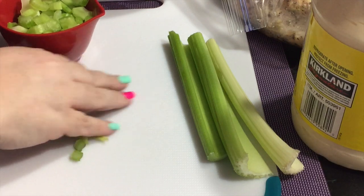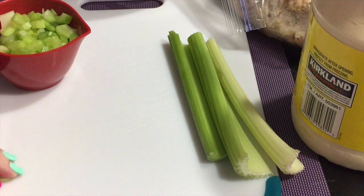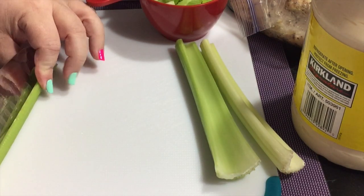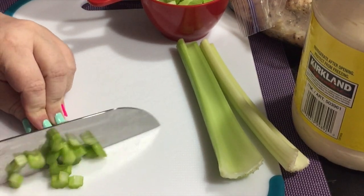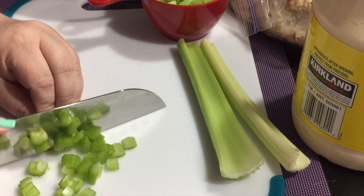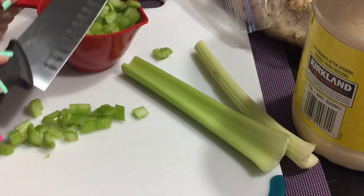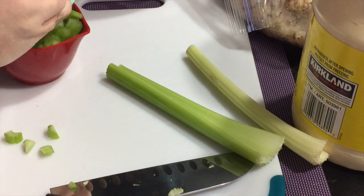So I'm going to start by dicing up my celery. I tried to find diced celery but couldn't find it in the store, so it took me a little bit to get these diced up. I just cut them in half and then cut them the other way. I don't have any particular knife skills, but I keep the tip of my knife on the board and try not to cut my fingers off.